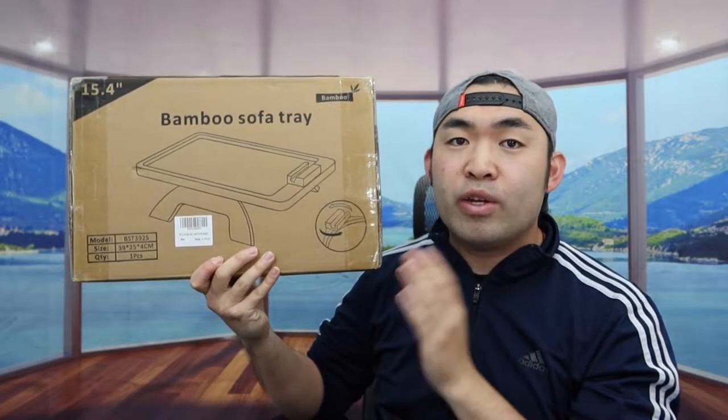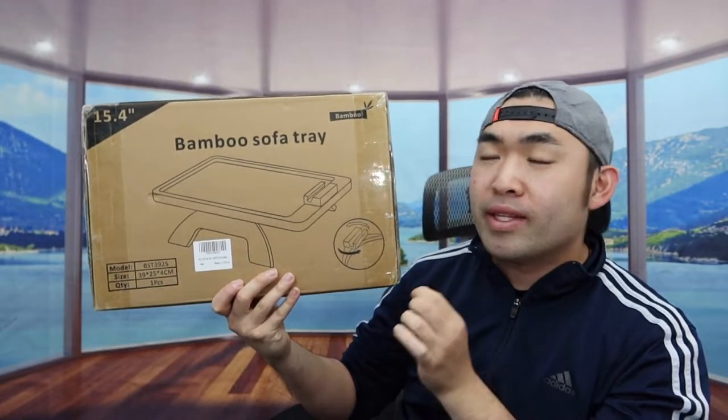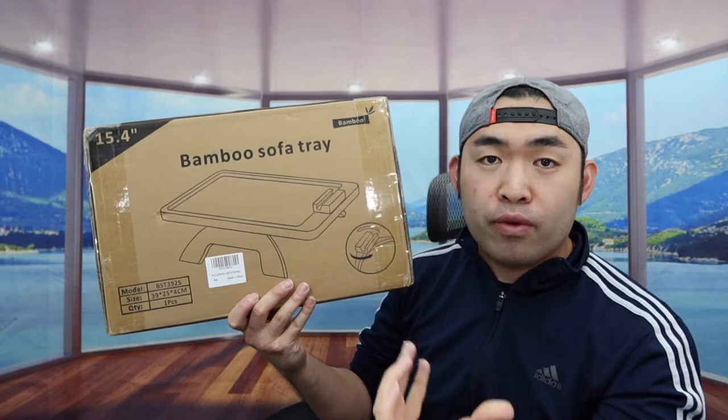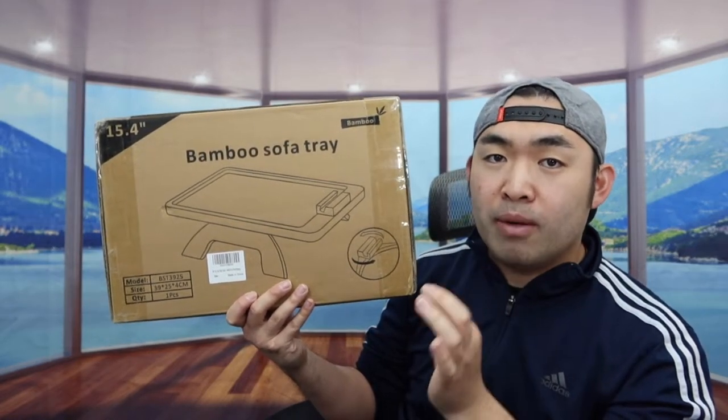Hey G-Squad, welcome back to the episode of Is It Worth It? So basically we got this cool item right here, and basically what this is, is a bamboo sofa tray. You guys want to put it onto the side of your sofa, so that way you can get a tray option to put like your food, your phone, or however you guys want to use it — that is totally up to you guys.